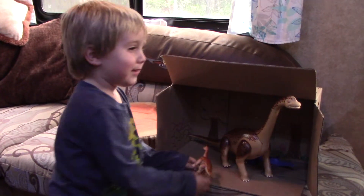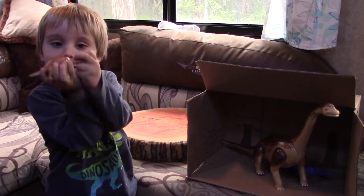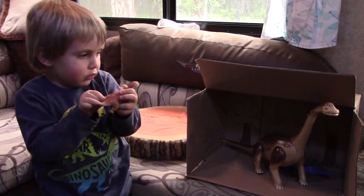This is another episode of Element Evans. I got these Playmobil Dinosaur Brachiosauruses. They actually move their heads. They actually move their legs.